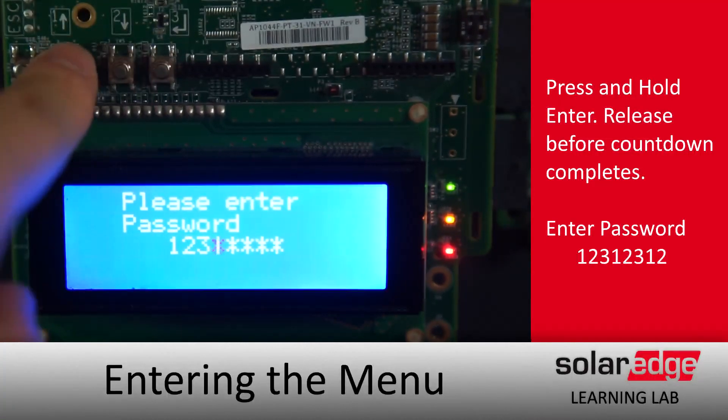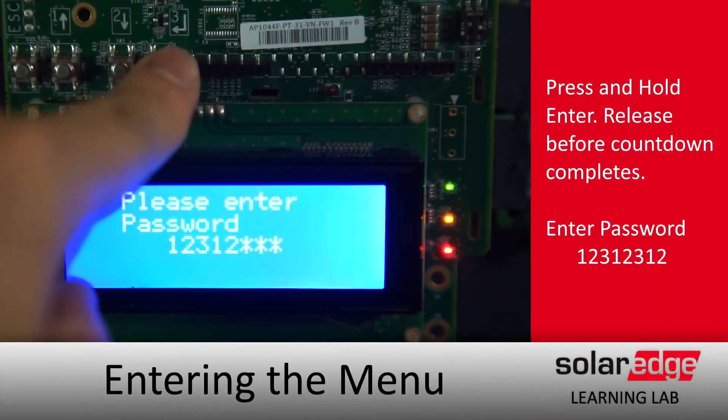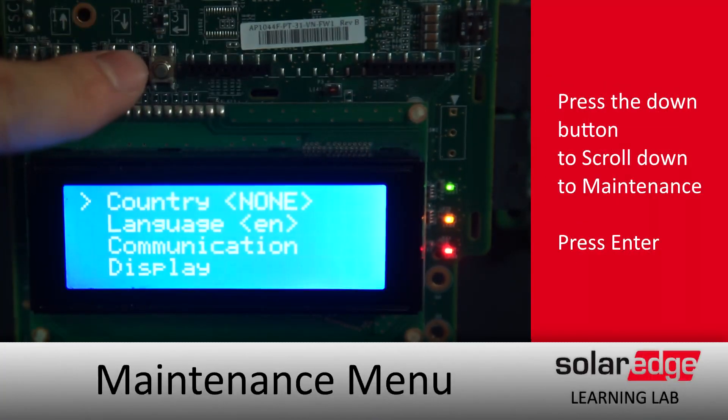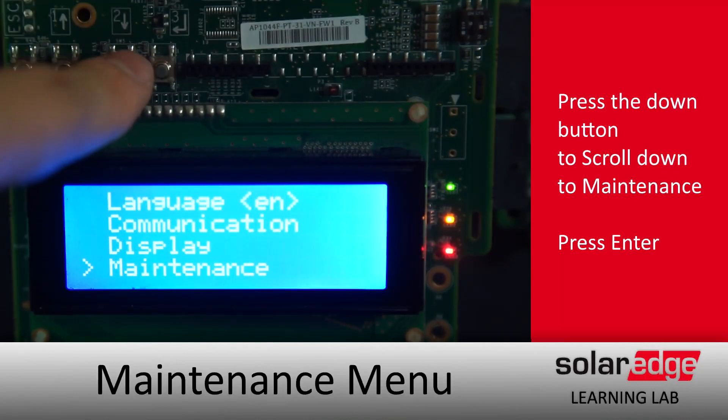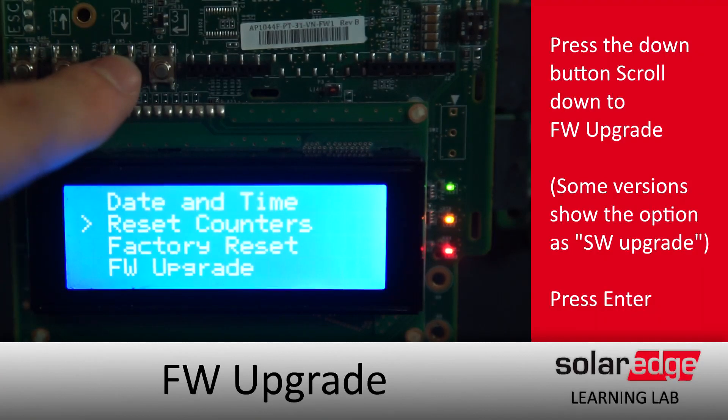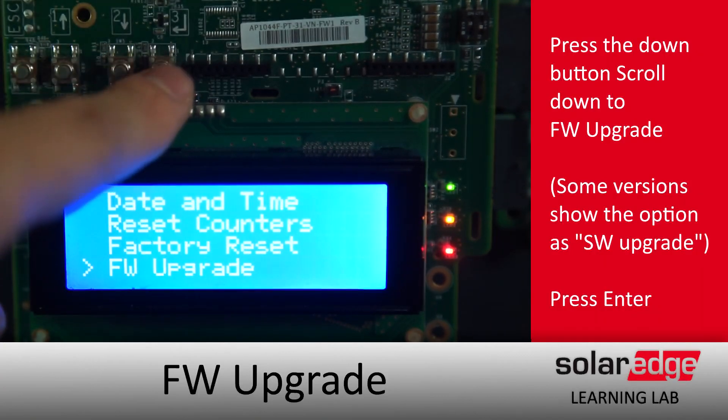Once in the menus, scroll down using the down arrow until you get to Maintenance, then select FW Upgrade — or in some versions of the firmware, SW Upgrade.